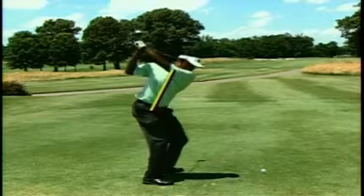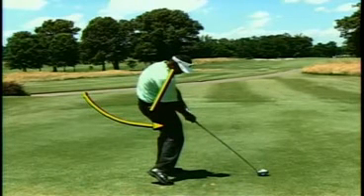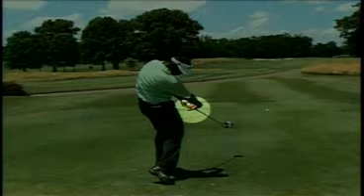But as he comes back down to impact, watch how his hips rotate under him. Because they're moving closer to the golf ball now, he is going to have to make an adjustment. And that adjustment is with the right hand really firing so hard to square the club face up that it almost comes off the golf club entirely.